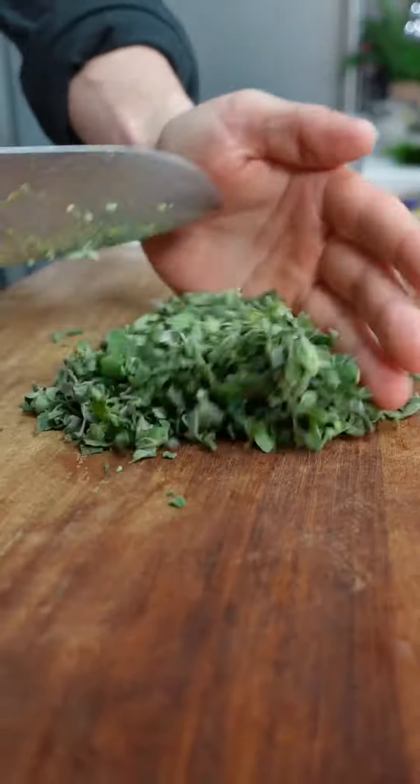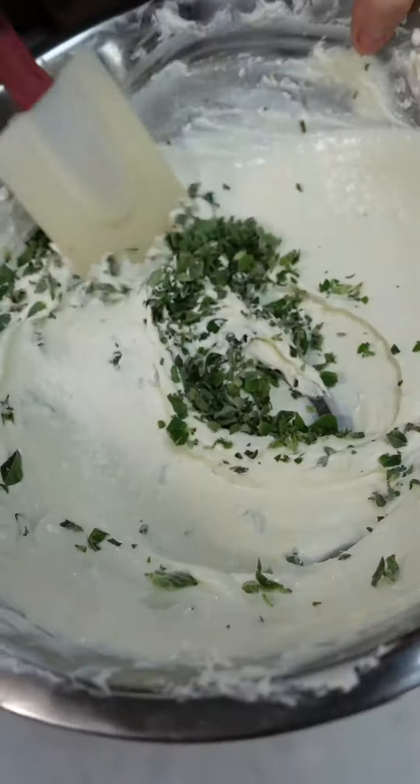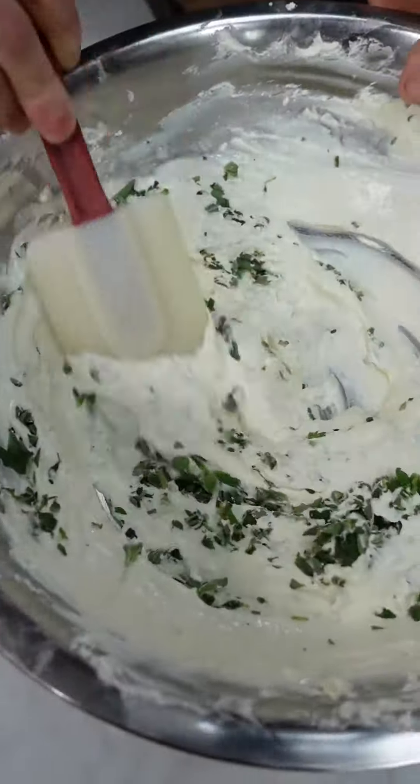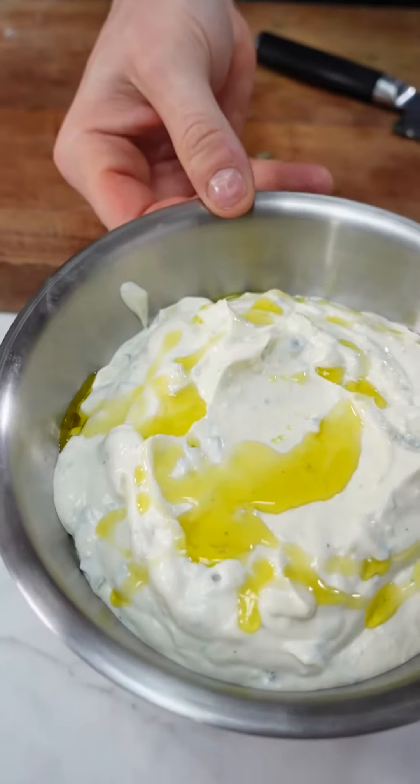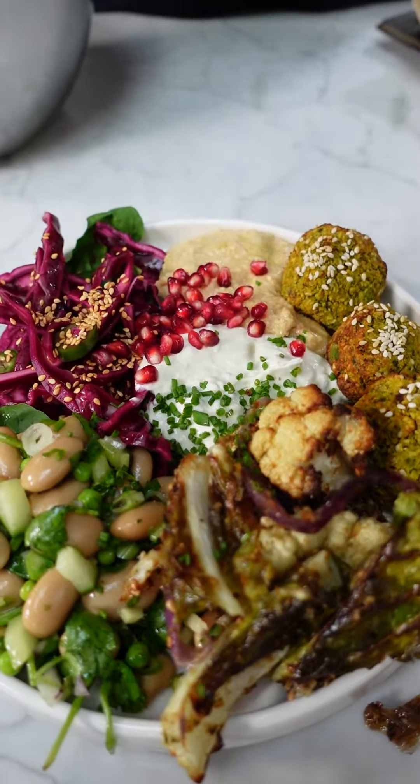I'm just going to chop the oregano up, not too finely, and straight in. Zesty, salty feta with tiny bursts of oregano too. It's that easy, but it literally elevates your feta. There you go — two things that go great together: falafel and dip.